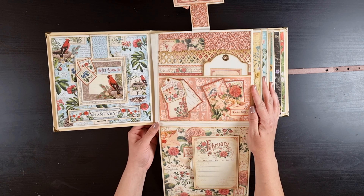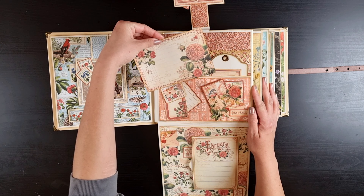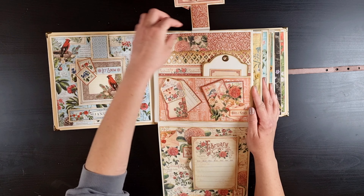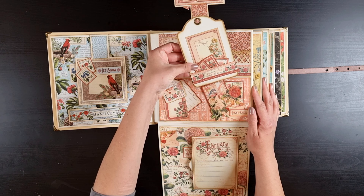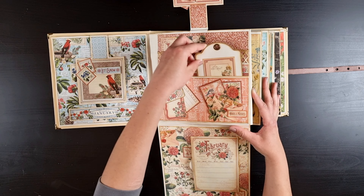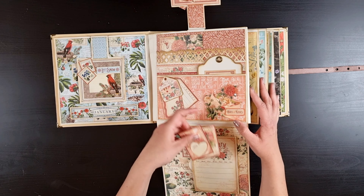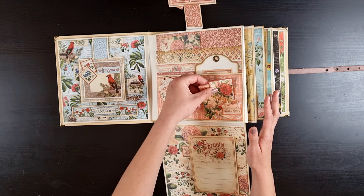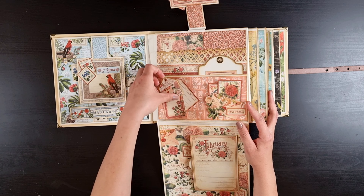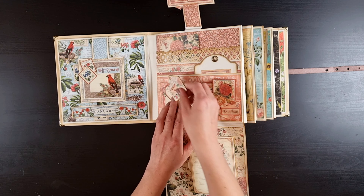I'll start by showing you the hinge system — I've had a lot of questions about my magnetic hinge system. As you can see, the pages don't hang because of all the magnets, but the hinge system is very flexible. You can get all of the pages loose so when you open it up, the pages can lie flat like this.